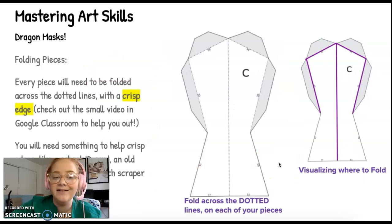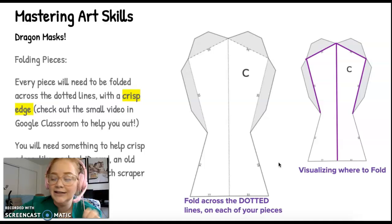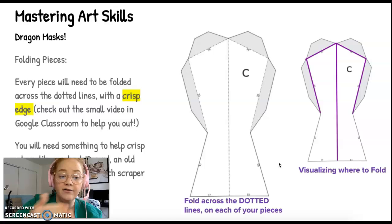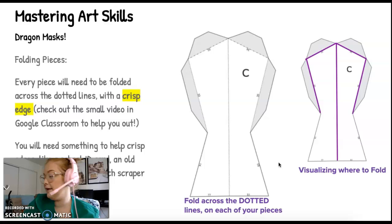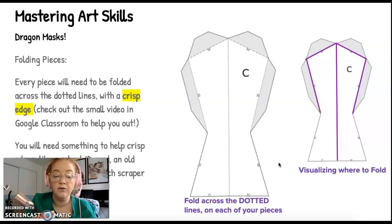When you fold pieces, dotted lines are your folding lines. You need a crisp edge — one that you flatten on both sides. You'll fold it in one direction and then the other direction, and flatten it using a straight edge. That can be a ruler, a bench scraper, an old gift card, or a school ID card — just something to scrape across that edge so it's really sharp. This is all in my video in Google Classroom as well.